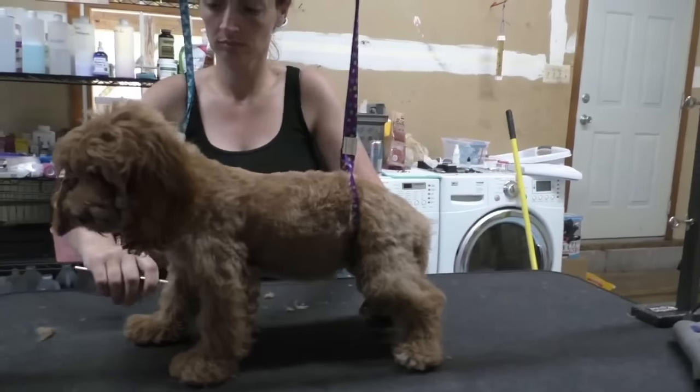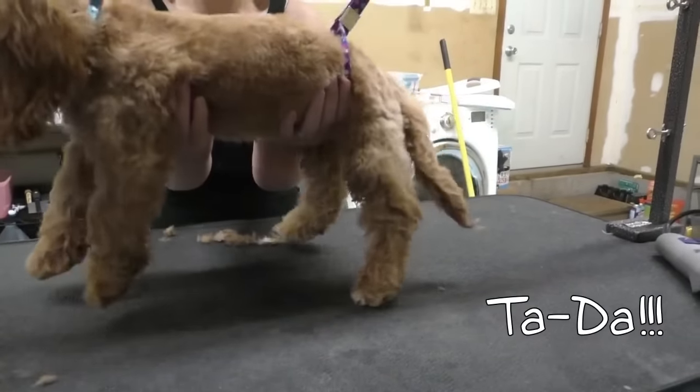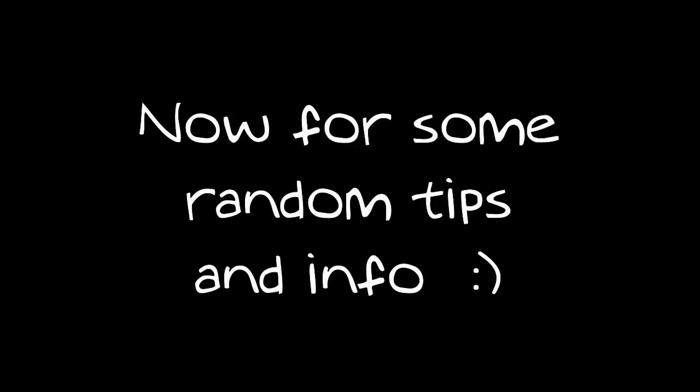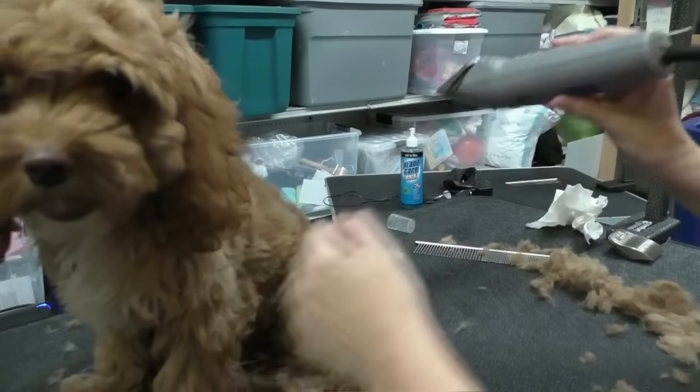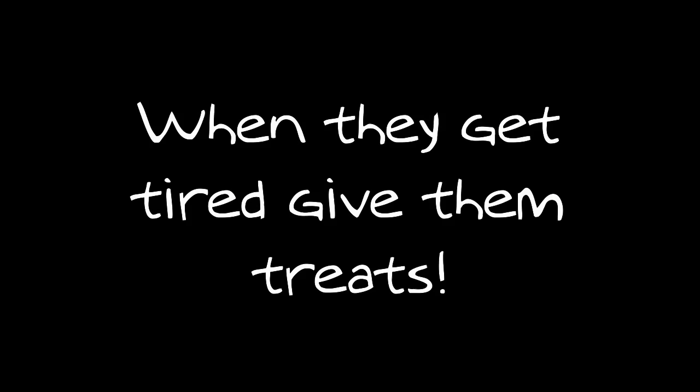Rough clip it, back brush it, clip it again and repeat until you're satisfied with the results. The more you get to know the curves of their body, the easier it becomes. When they get tired, give them treats — lots of breaks, lots of treats.